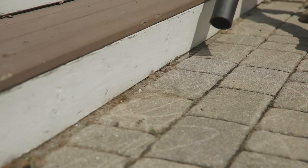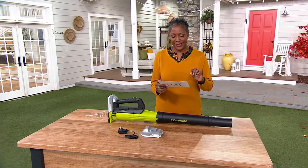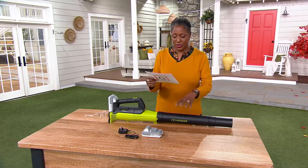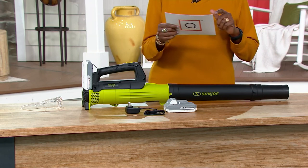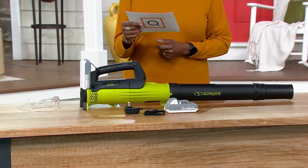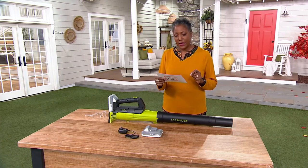It's priced at $65.98. Three Easy Pays of $21.99 will get this home. Not only do you get the turbine, but you also get a 24-volt universal battery and the charger cable as well.